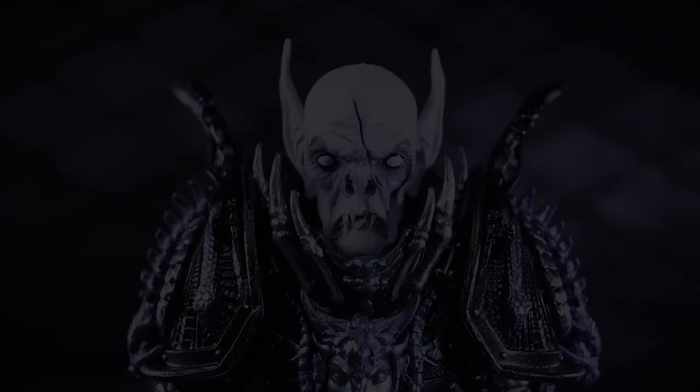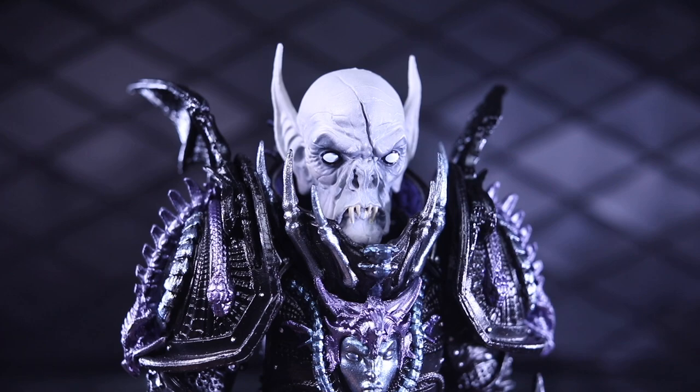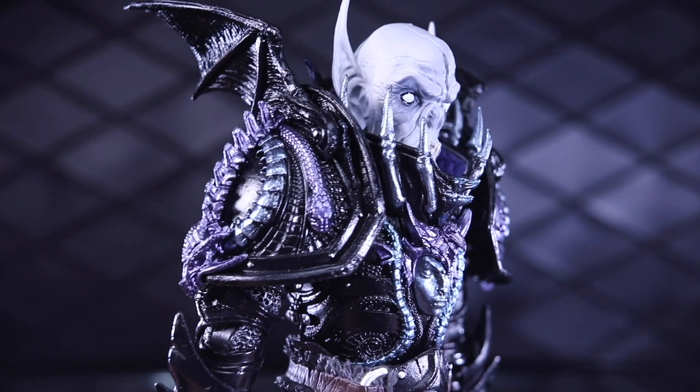Here we are zoomed in for a close-up of this figure. All the little details — and there are a lot of them, especially on these new parts: the head, the pauldrons, the chest, and the collar piece. There's just a lot of stuff going on here. You've got the cool wings. These shoulder pauldrons are massive — they're way over the top and I love it. There's all sorts of dragon-type, bat-wing-type, serpent stuff going on there.